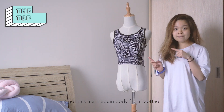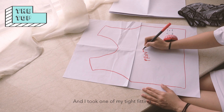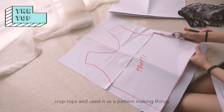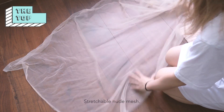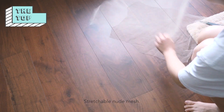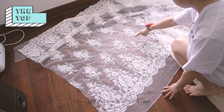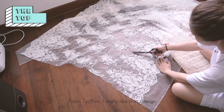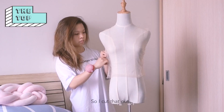I got this mannequin body from Taobao for a really good price. I took one of my tight-fitting crop tops and used it as a pattern-making thing to cut out the paper, then transferred it to a stretchable nude mesh, cut it out, and sewed it together. I also got this piece of giant lace from Taobao — I really like that design. I feel like it would look really good at the front, so I cut that out and pinned it to the mannequin body.